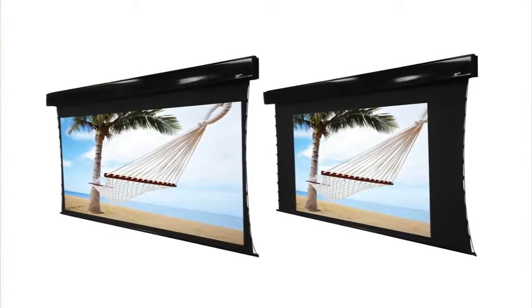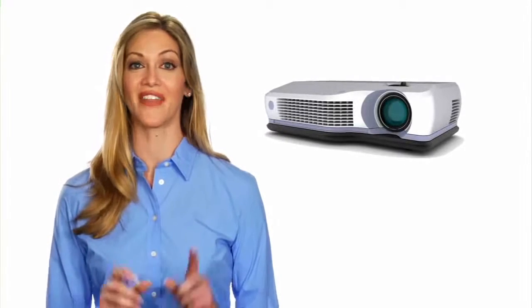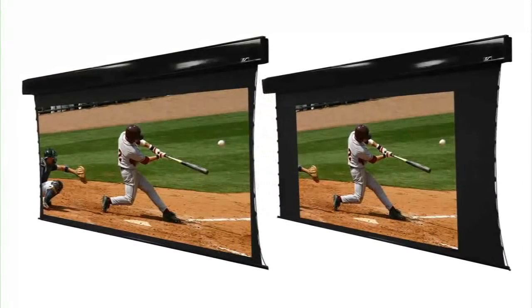Elite's Osprey Tension Dual Projection Screen is the versatile solution that accompanies a new generation of anamorphic projectors that allow you to project to either a 16x9 HDTV or 2.35:1 widescreen image.